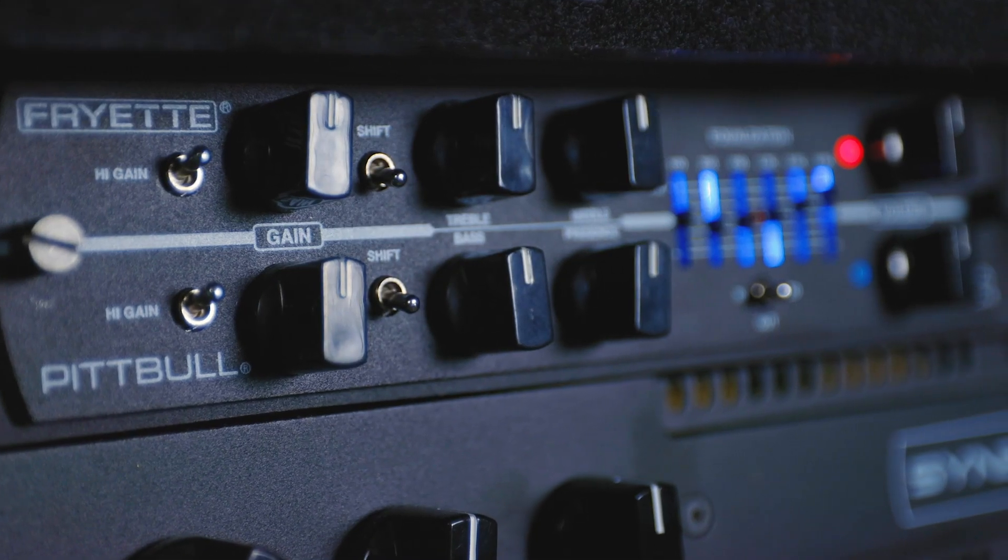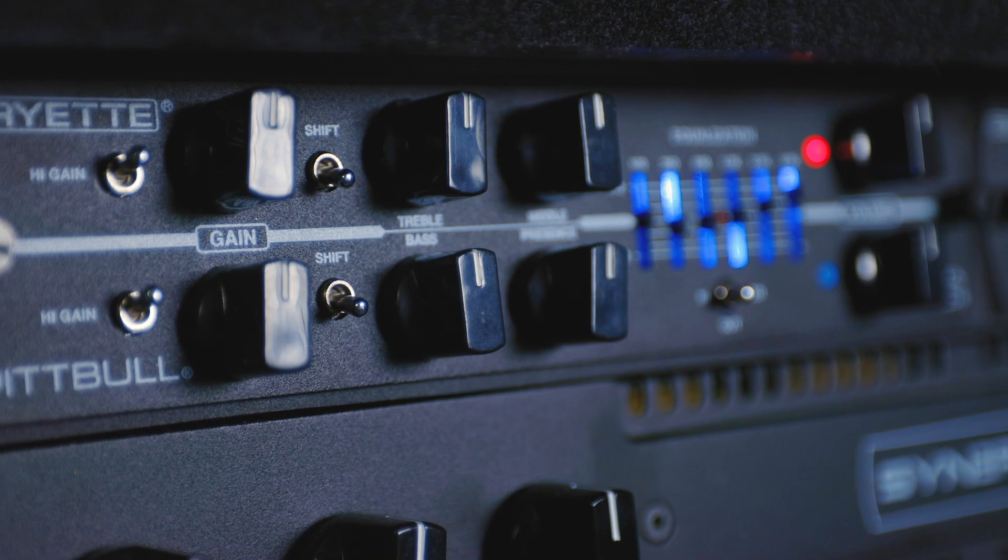Now in addition to the gain switch and the EQ, there are individual shift switches for each channel, and that will take the EQ of the bass, mid, and treble knobs and shift everything down to where their peak frequency is. Switched down will be a little bit more upper mids; switched up is going to shift everything down a little bit, so the emphasis on the knobs will change, which is a very cool and useful feature.